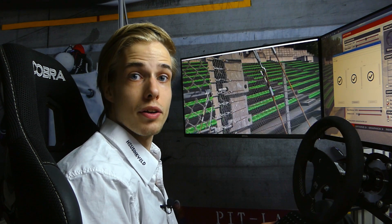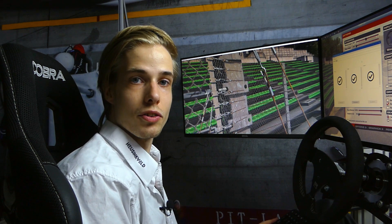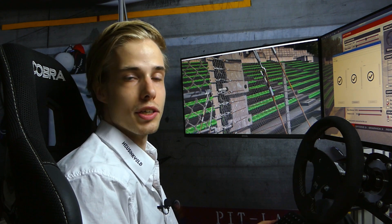Hello everyone, this is Enzo from Heusinkveld and this is the first of a series of videos in which I will show you how to use your pedals in different ways. In this first one I will show you how to use Smart Control together with iRacing and auto simulators.